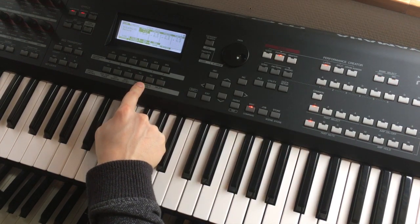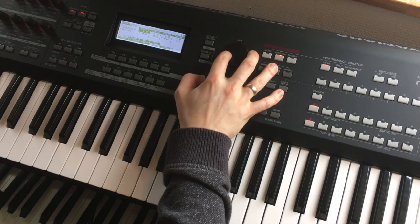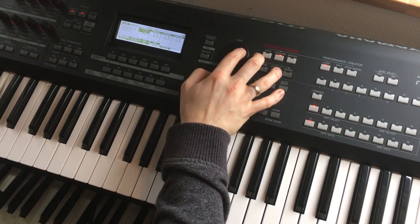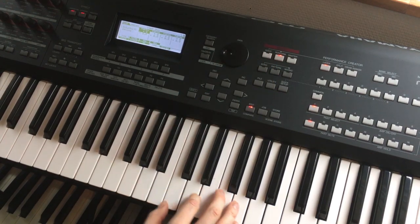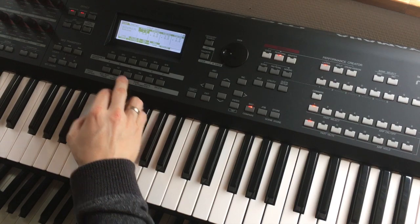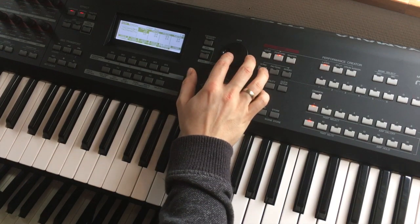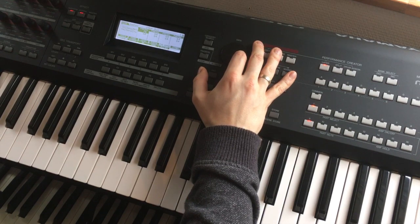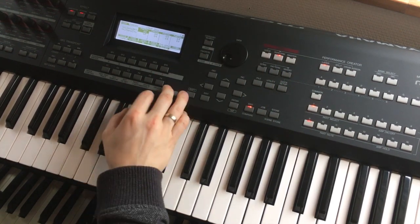This is not deep enough, so I select Tone and note-shift it twelve notes down. I'll use zero actually. I select Voice again and adjust the velocity sensitivity because I think it's a little bit vague, so I will turn this up. Now it responds more quickly.